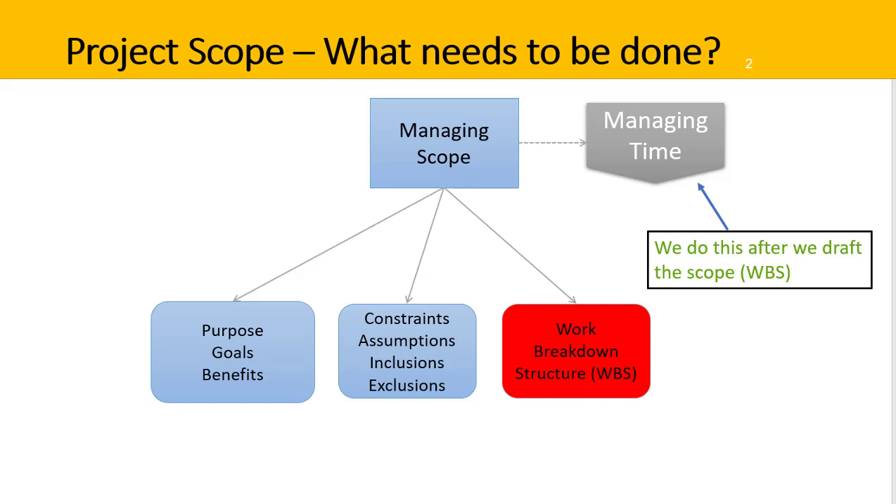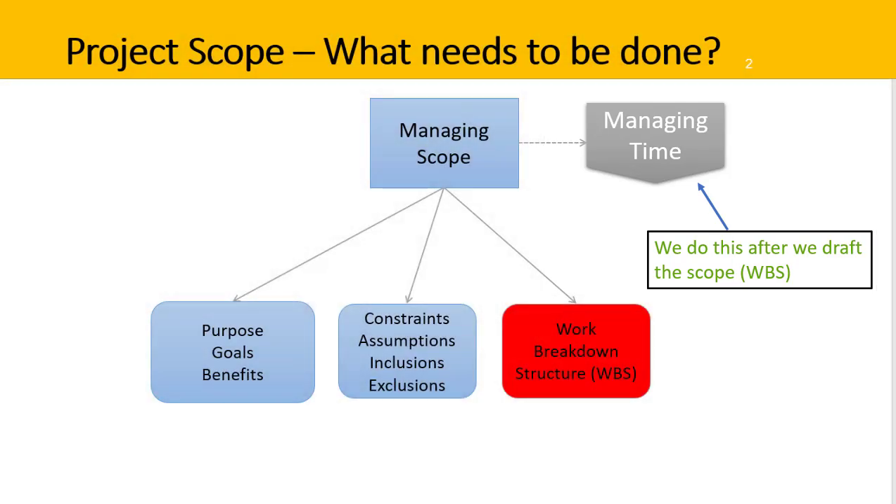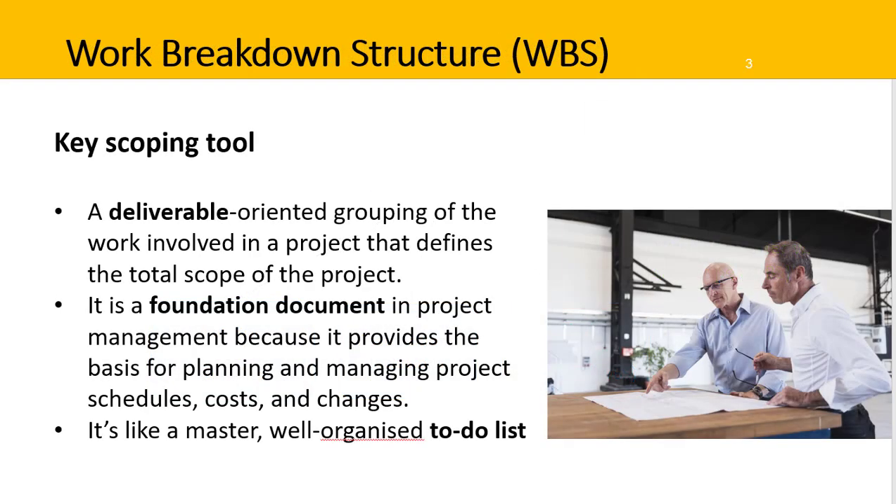The WBS is also a key input to other parts of the project, such as managing the project time and schedule. You need to have a clear idea of what you need to do before you figure out when to do it, how much it will cost, and so forth. So the way to describe a work breakdown structure is that it is a key scoping tool — a deliverable-oriented grouping of the work involved in a project that defines the total scope of the project.